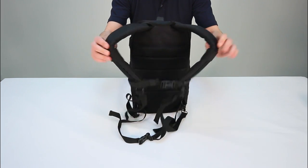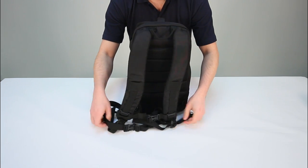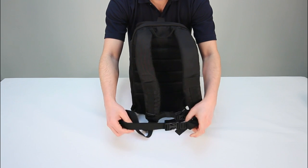The backpack has comfortable padded shoulder straps with adjustable chest fastening, and there is also a waist strap for stability.